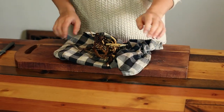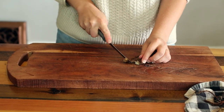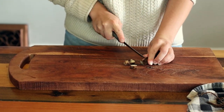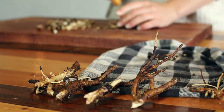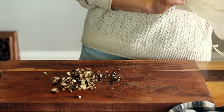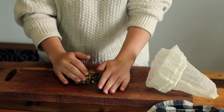Now we are going to dry out the roots. I have two methods that I like. For the first method, begin chopping up all of the roots into small pieces, around a quarter inch in size. Then transfer them to a cheesecloth or nut milk bag. The tiny holes in the bag allow for airflow and perfectly dry out the roots.